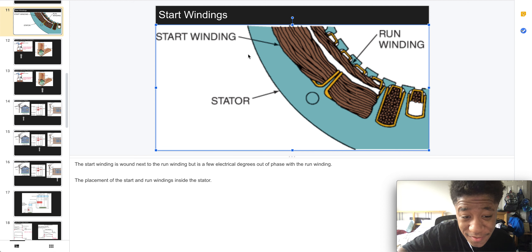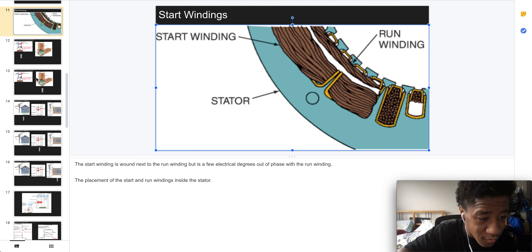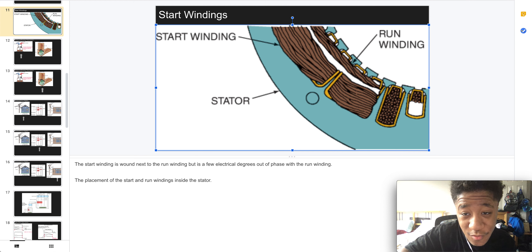Here's the placement of the start and run winding inside the stator. That's it — I'll see you in the next video.